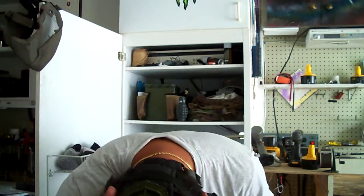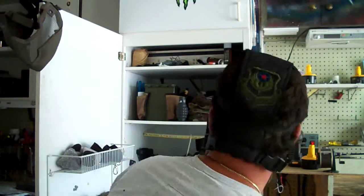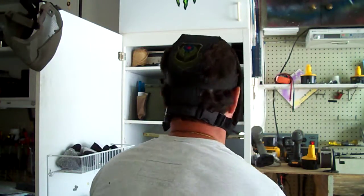I'll give you a little close-up view. You see it straps around and goes to the back. Again, no ear protection.